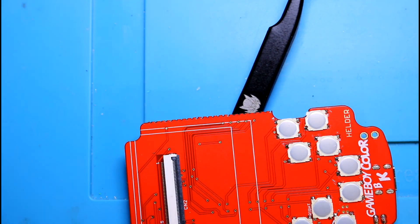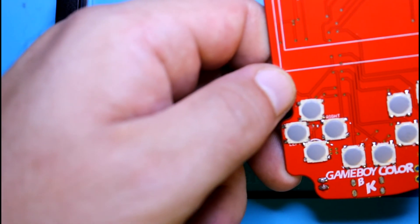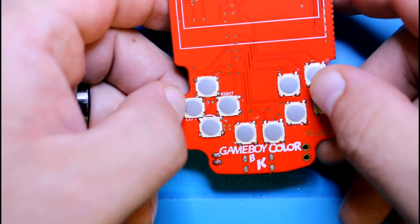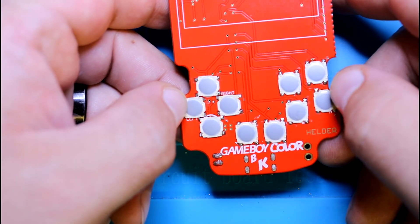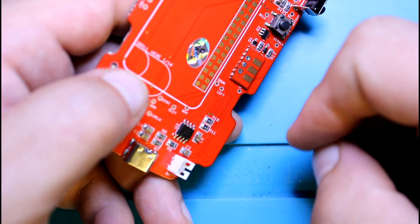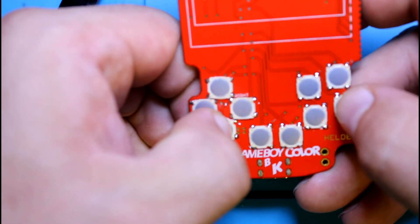And there we have it. The buttons are on there and you don't even need the membranes if you need to test things out. Once you've got the Pi soldered in, the SD card and all that, you can just test them out right by hand.